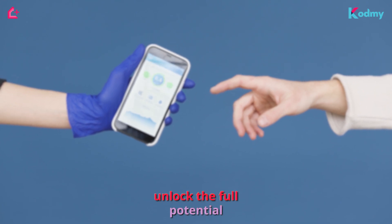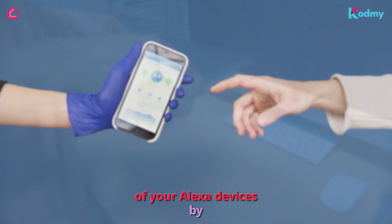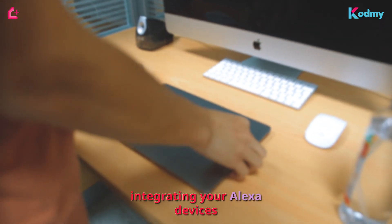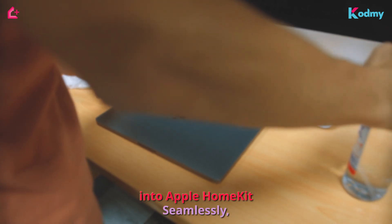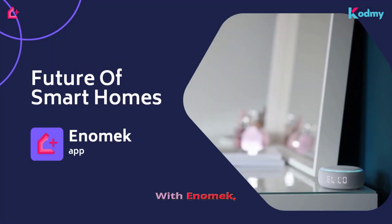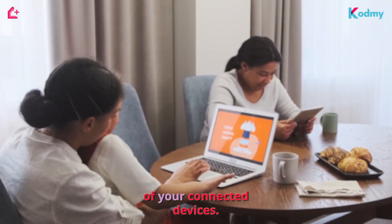Unlock the full potential of your Alexa devices by integrating them with Apple HomeKit. To proceed further, we recommend using the amazing app called Enomec. With Enomec, you can easily add your Alexa devices to Apple HomeKit, unlocking the true potential of your connected devices.